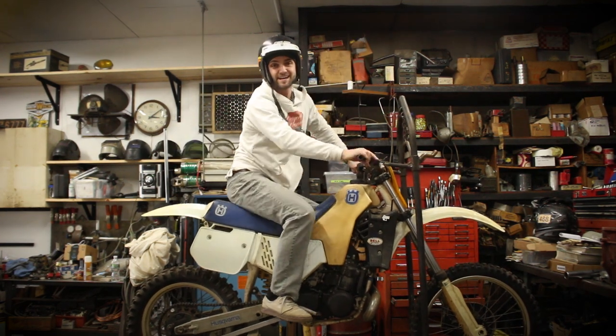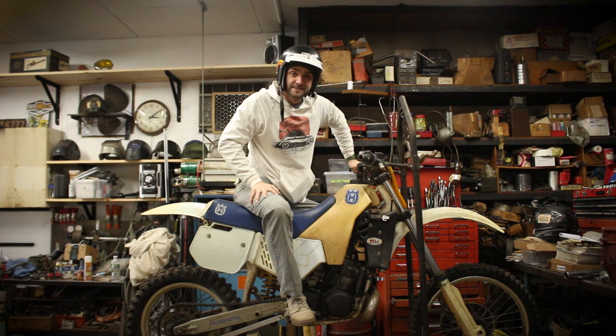Whoa! Hey! Didn't see you guys there. Today's the day. Let's tear it down.